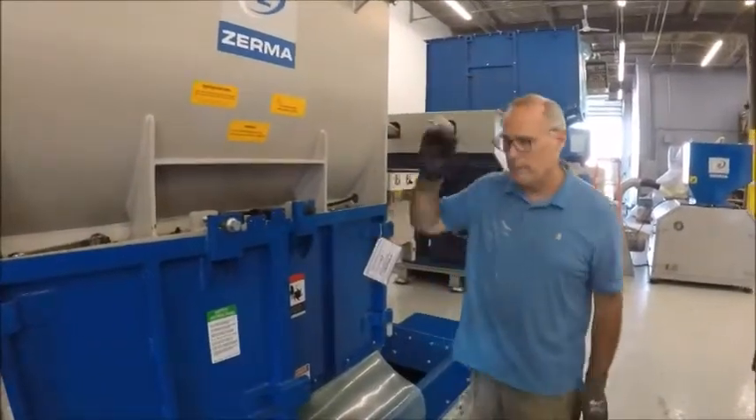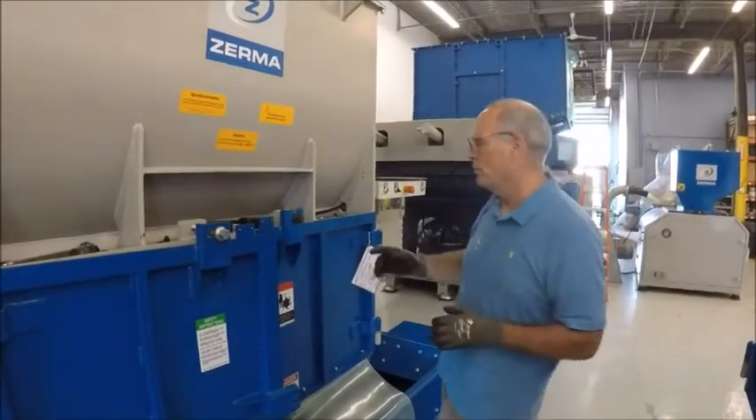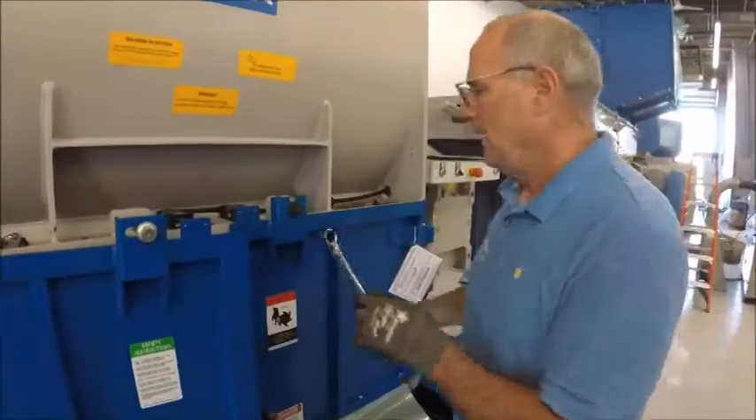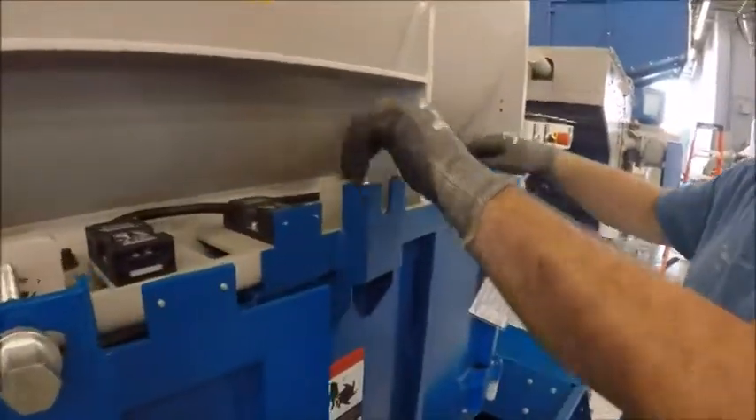Now we're going to go through how to open up the front of the shredder. You have it in maintenance mode — we went over that portion. What you're going to need is a 25 millimeter wrench, and that is to open up the main panels. I've already loosened everything up so it's easy to do. This is a safety lock.